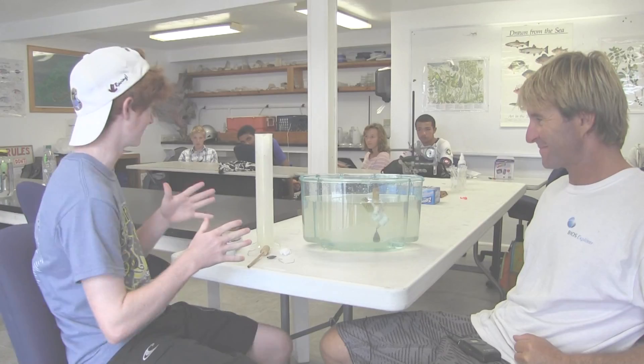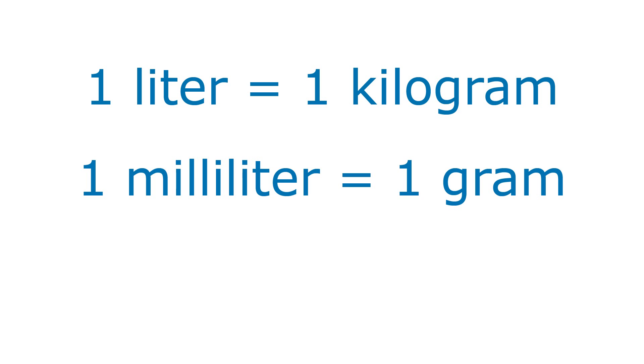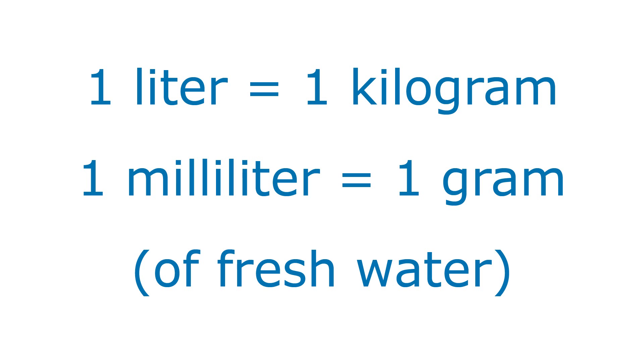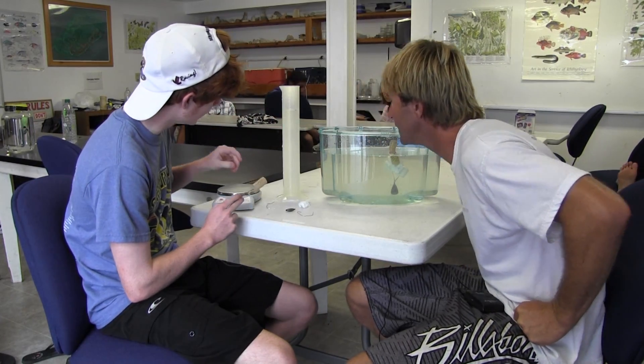Conveniently, when they did the measuring systems, 1 liter equals 1 kilogram, so 1 milliliter equals 1 gram of fresh water. And so to lift this up, 10 milliliters needs to be displaced. How are you going to work out 10 milliliters of displacement?